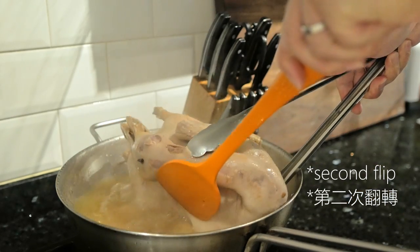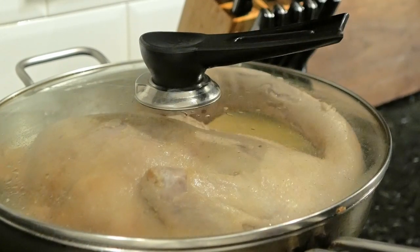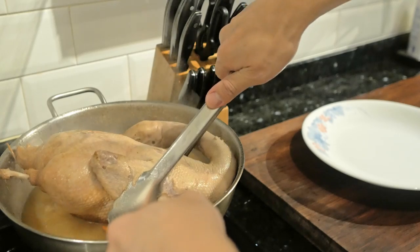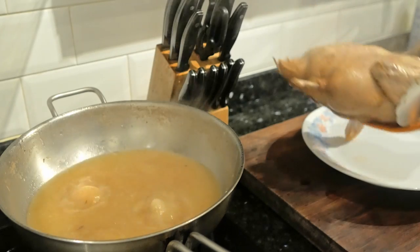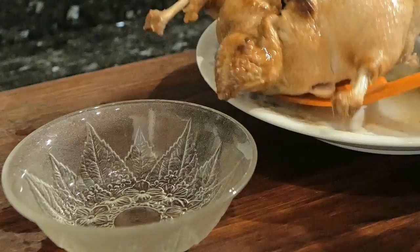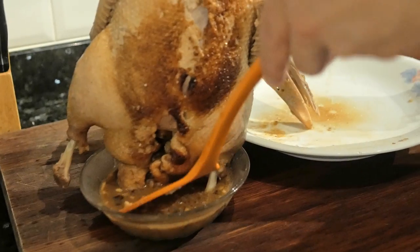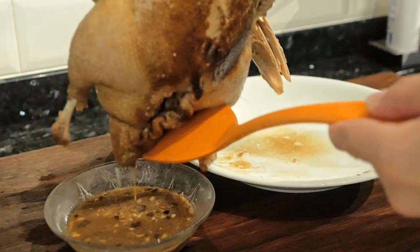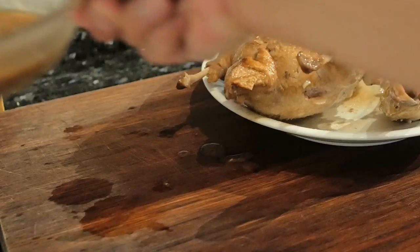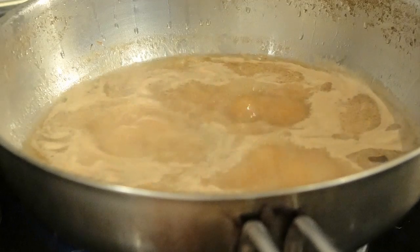Once that's done, cook it for the last 10 minutes on high heat. Look how beautiful this duck is — it's all ready! Set it aside and allow it to cool for 5 to 10 minutes, then extract the skewer and pour the marinade out. Try to get most of it out, then set the duck down and pour this marinade back into the wok.